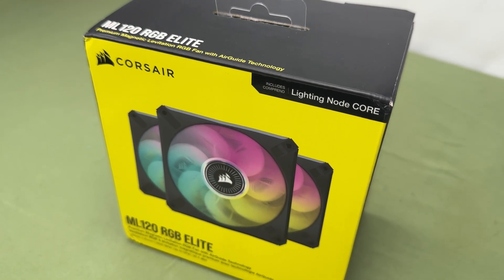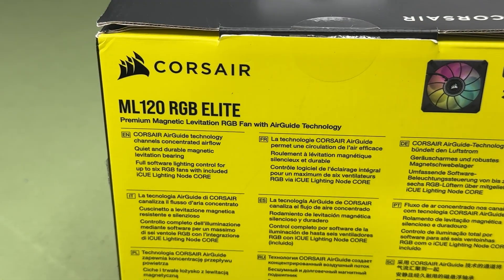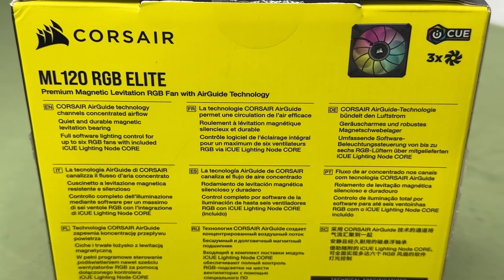What's up guys, welcome back to the channel. In today's video, I'll be taking a look at the Corsair ML RGB Elites. Let's hop right into it.